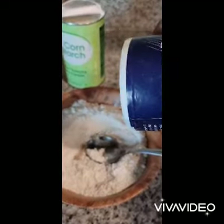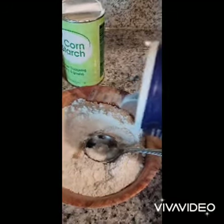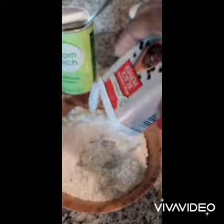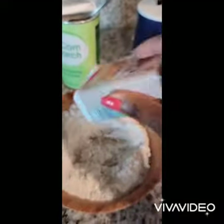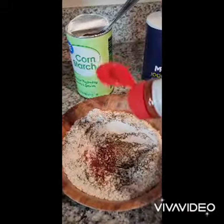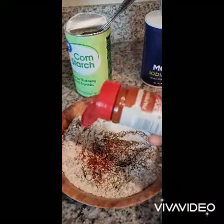Now we're going to start to mix the dry ingredients — a pinch of salt, some cornstarch. I'm going to add some black pepper, also paprika. And I'm also going to add crushed peppers because I like to have crushed peppers in there as well.